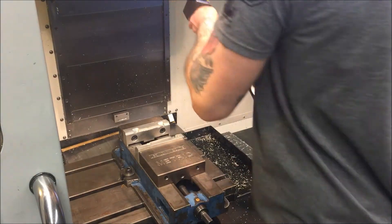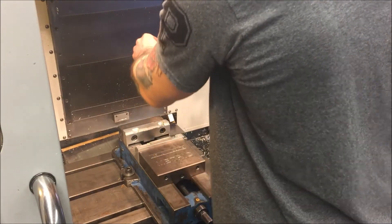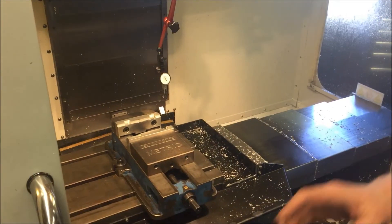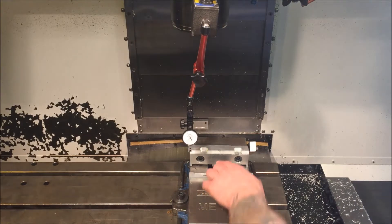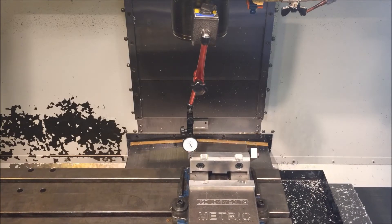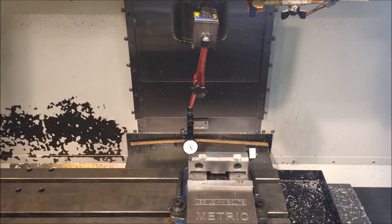Now take your indicator base, make sure it's nice and clean, magnet it on there. Move it so it's lined up, then put the machine in handle jog. All we're going to do is move the indicator into the smooth face of the jaws. These jaws I machined previously so I know this face is nice and square — otherwise you'd need to make sure they're either ground or machined square.